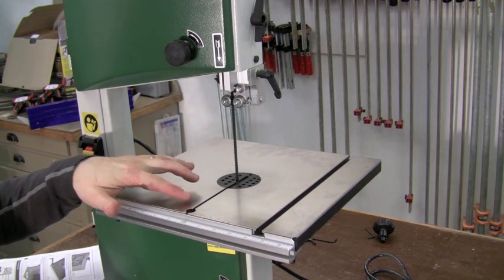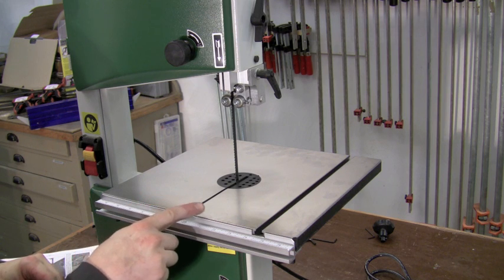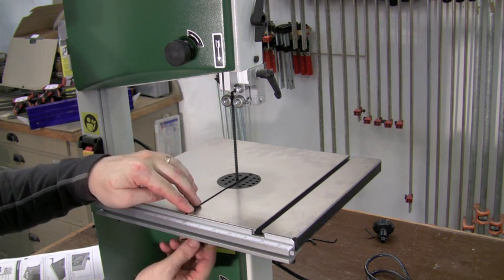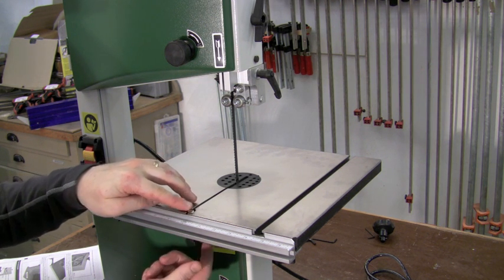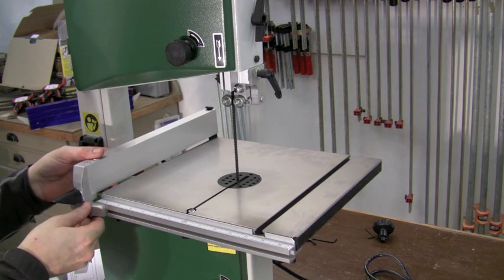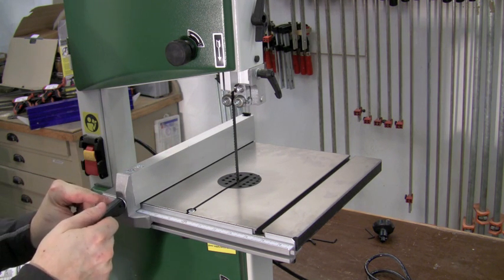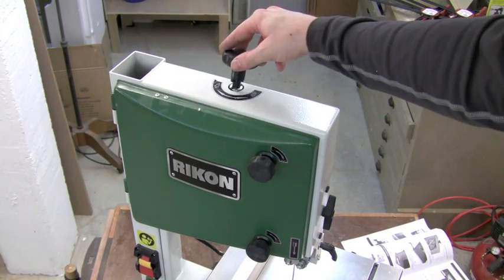There's a slot in the front of the table for allowing easy blade changes, but in order to keep the two halves of the table flat, there is a bolt and a wing nut that slides through the front and cinches down to keep it level across that opening. The fence simply slides on from the side onto the front guide rail and the back of the table, and cinches down with a locking lever in the front. The blade tensioning knob simply slips into the top.